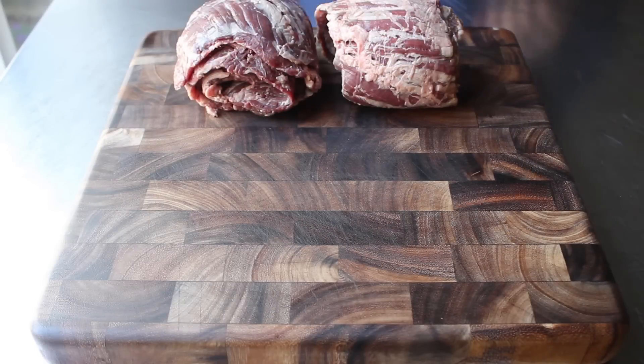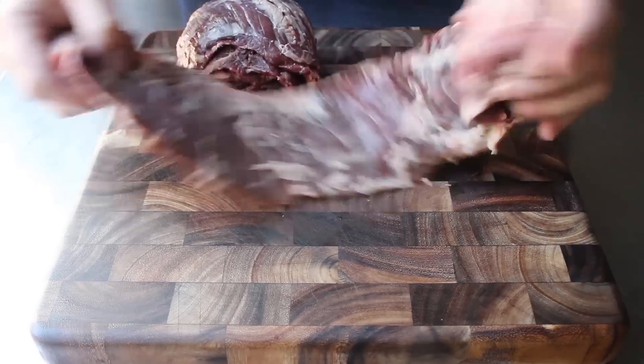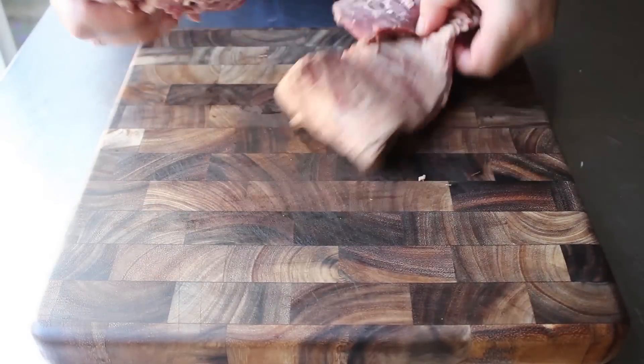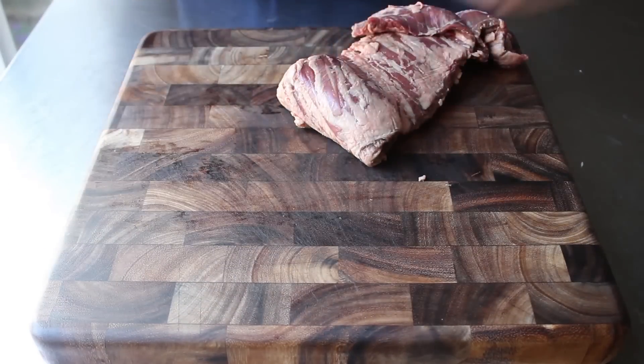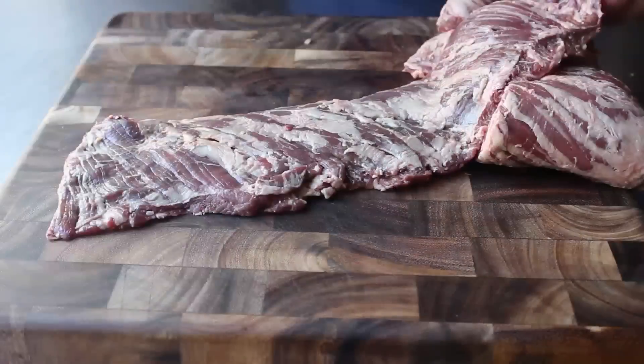They call it skirt steak because of the shape, although if we're going by that, they really should call it sash steak or scarf steak, which it looks much more like. Maybe they came up with this cut of steak in the 60s. Prepping this stuff is extremely easy — all we need to do is cut this into three or four smaller pieces, so it's easier to work with in the marinade and on the grill.